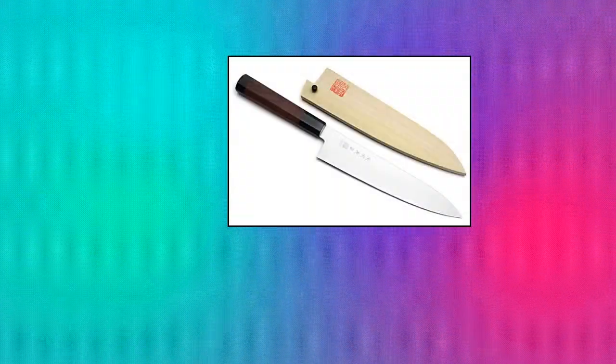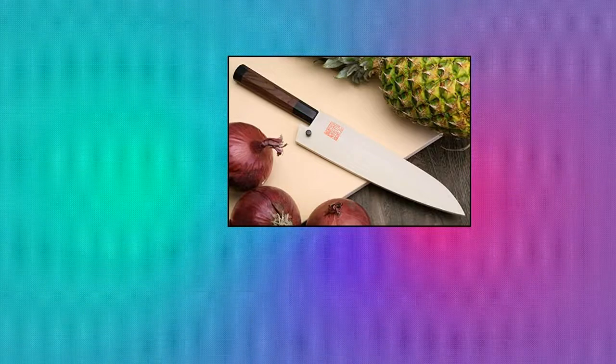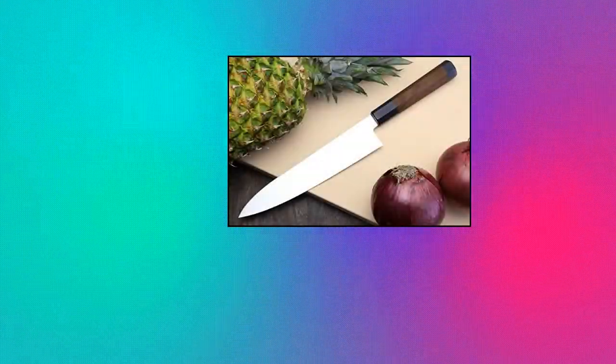Yoshihiro Ice Hardened High Carbon Stainless Steel Wa Gyudo Japanese Chef Knife. Yoshihiro Molybdenum Steel Wa Gyudo Chef Knife 9.5 inches. Made in Japan.